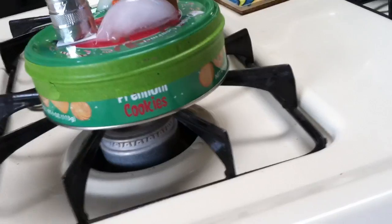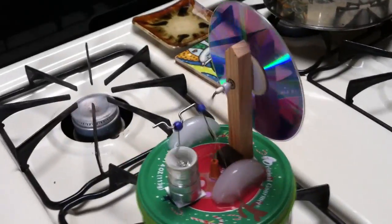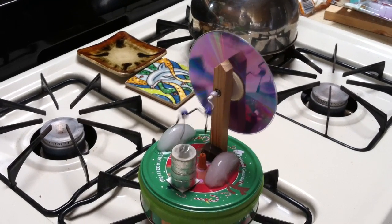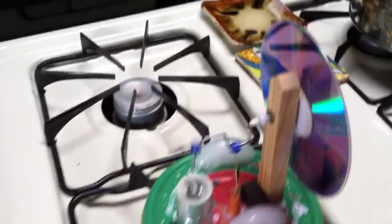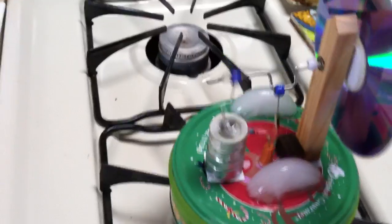I got the flame on pretty low. But it worked. You can see how wobbly that thing is right there — I need to get that better. That's just put on with this foam mounting tape.